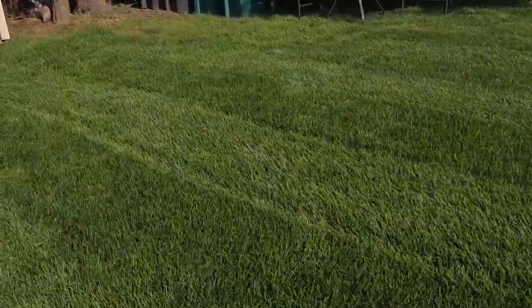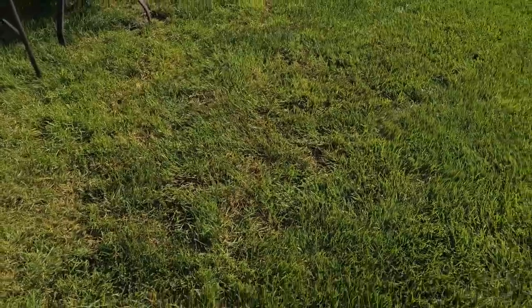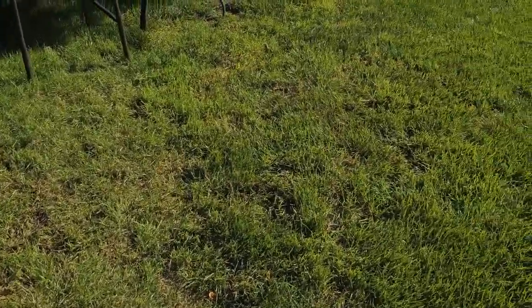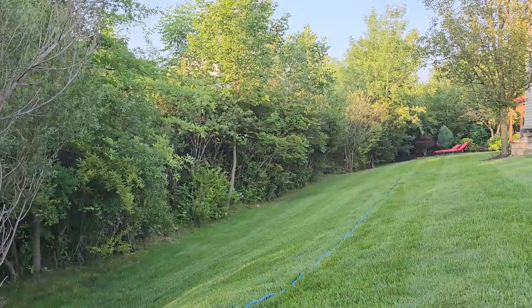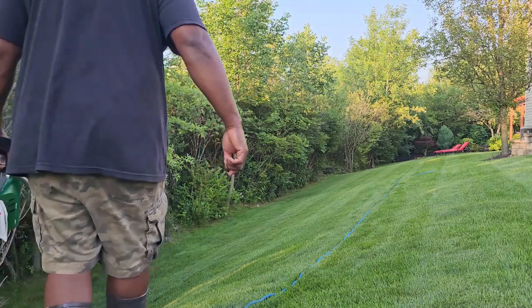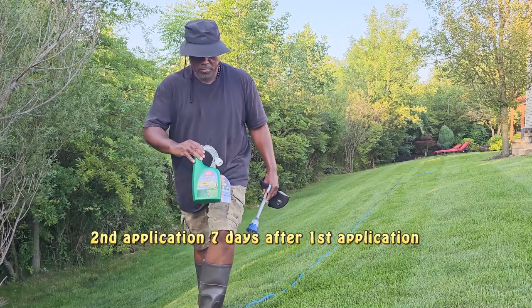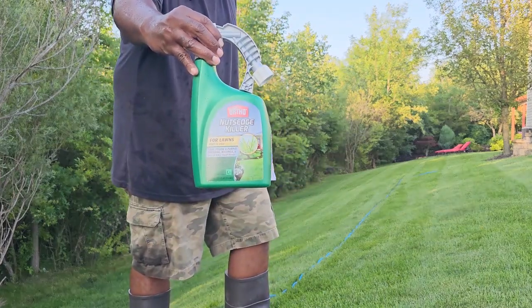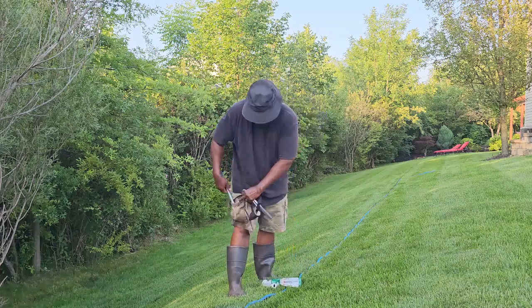Now this spot over here, there was no grass here — it was all nutsedge. I sprayed it. I used to keep the trash cans over here, old pieces of wood and tires, but I'm trying to build this part of the lawn up again. So it's definitely working over here. About to put the second application down. This is it, the Ortho nutsedge killer. We're going to hook it up to the hose, put our mask on, and start to spray it again. This is the second application.